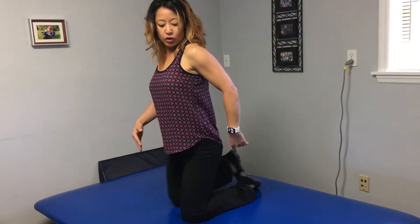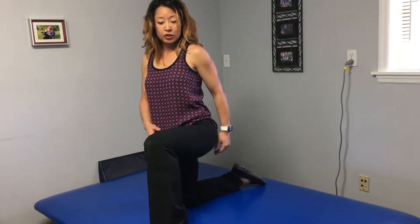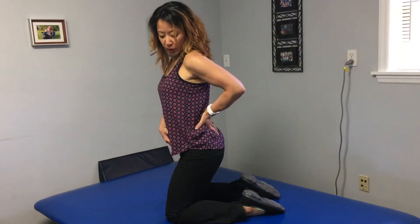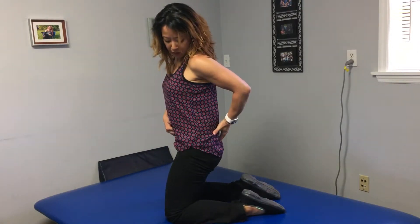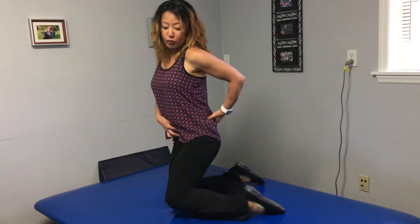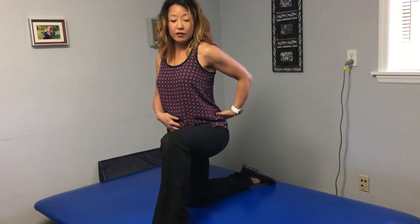To stretch the psoas, you're going to get into a half kneel position. It's important that you hold a posterior pelvic tilt, meaning your pelvis or your tail is stuck between your legs type of feeling. You have to hold that when you're in a half kneel.